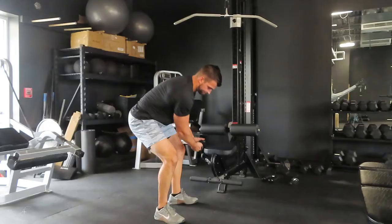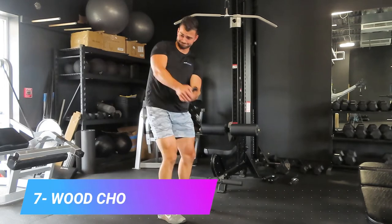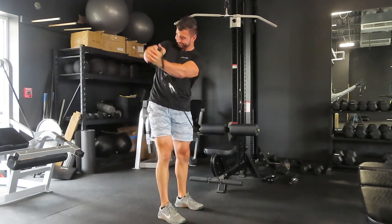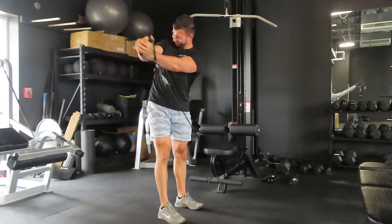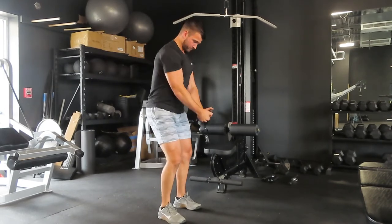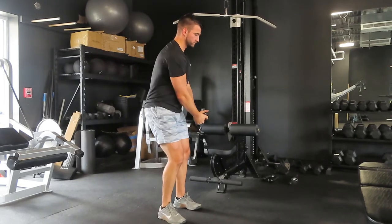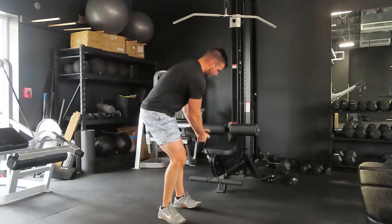Exercise number seven — we're going to work the core with a wood chop. Use the low pulley cable for this; it's going to be a pretty drastic angle working high to low. Attach a single handle to that bottom cable and use it as a fully functional cable doing wood chops. You're going to be able to work the core and the obliques — this is great for rotational strength. So yes, you can work your upper body, lower body, and now your core on the lat pulldown.